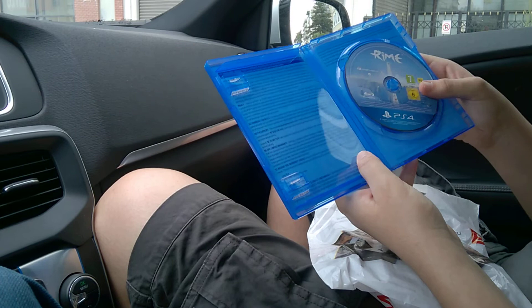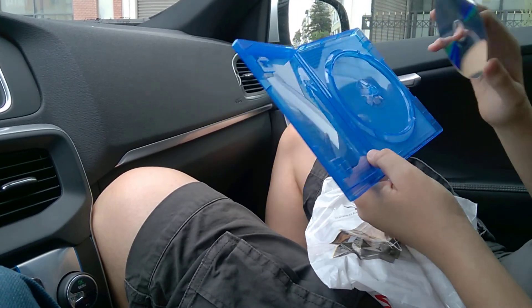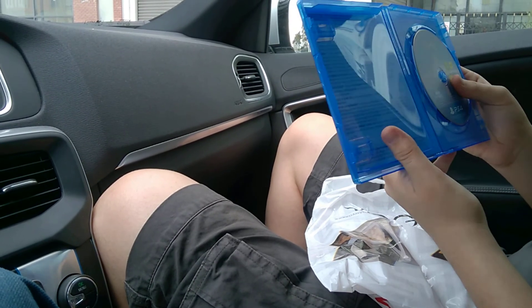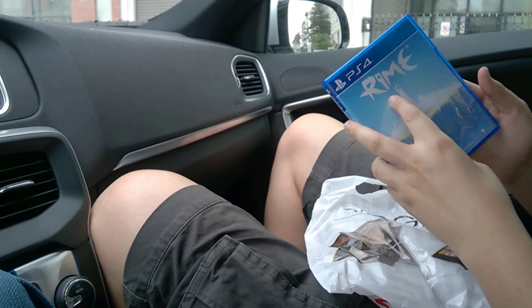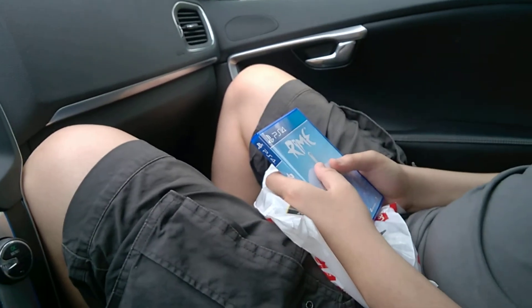And this is the game — nothing behind it. Voila, so this is our unboxing. This reminded me of the Hitman box. Anyways, this is RiME.